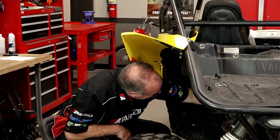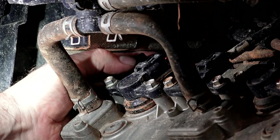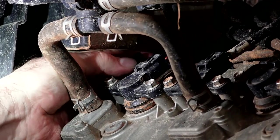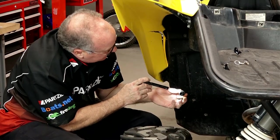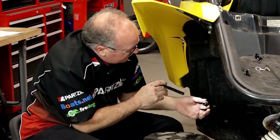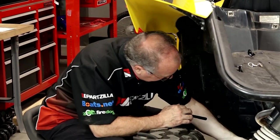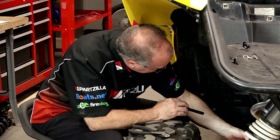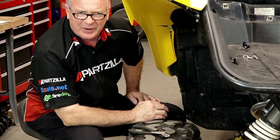Next, before we get to the skid plate, Yamaha actually wants you to remove this little cap bolt. It's actually on top of the valve cover and it's of course all the way in the back. So we're gonna go ahead and remove it. Make sure there's no debris or anything that's gonna fall in once we get it out of there.